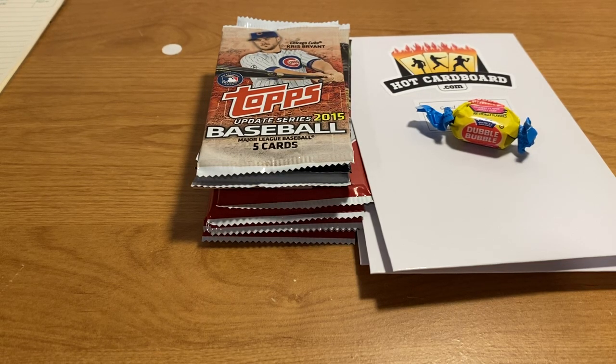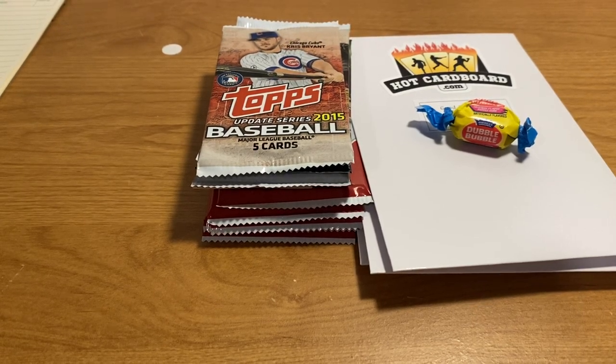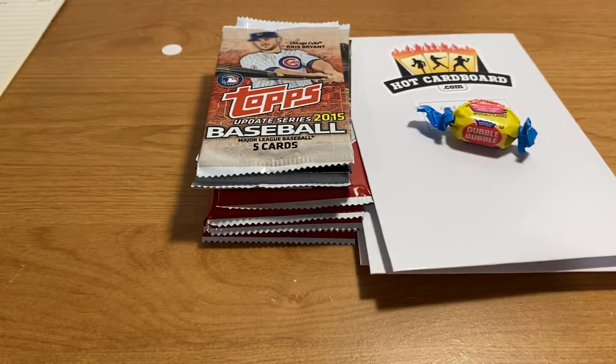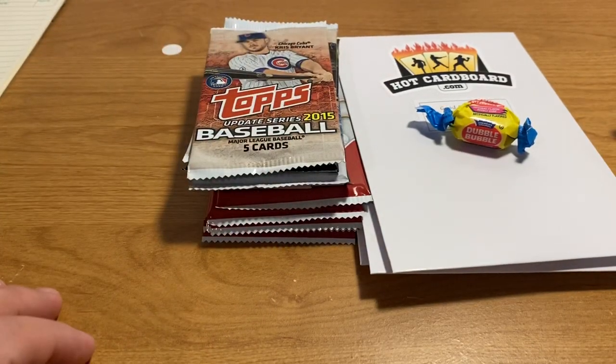Greetings sports fans, ASMR Sports here back with another sports card video. Our friend 'I'm a Dad ASMR' posted a video of him opening up some of these good value pack graded card edition envelopes, so I'm going to link up his video — you should check that out.